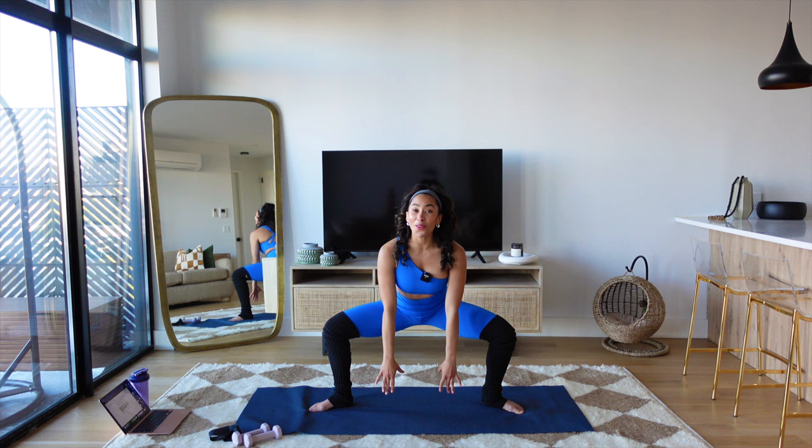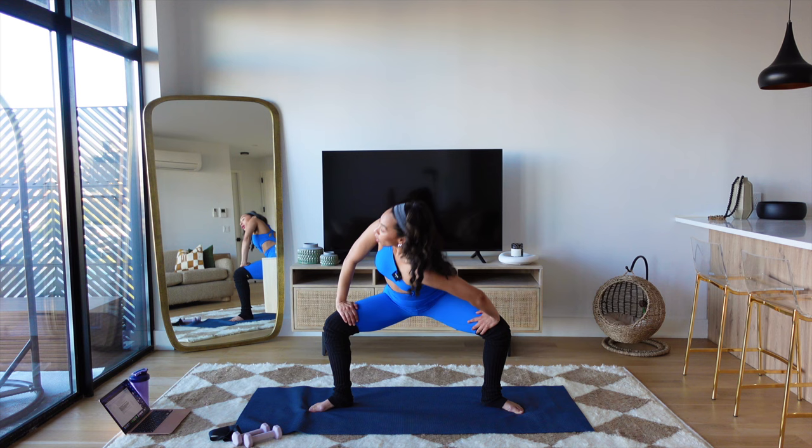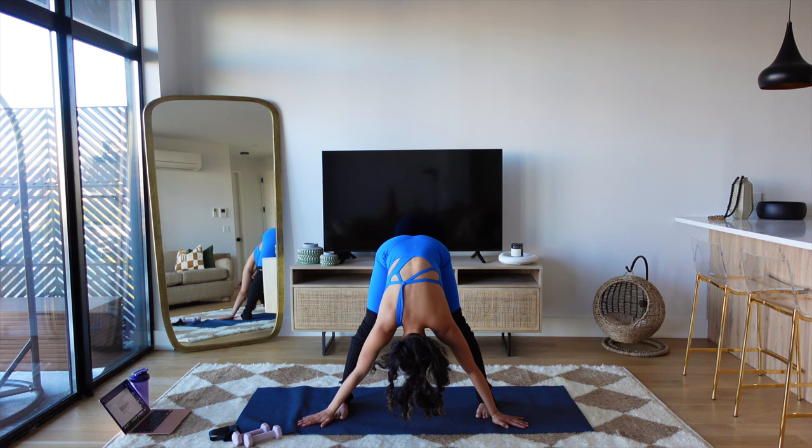Hands to your thighs. Twist, center, other side. Twist, big stretch, center. Are you breathing? One more time each side — big twist, last one. Feet point towards me, stretch over the hamstrings. Let the head hang. Hold it. Slowly roll up. That's your warm up.